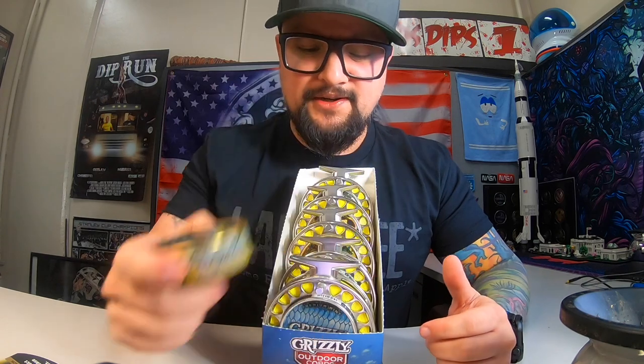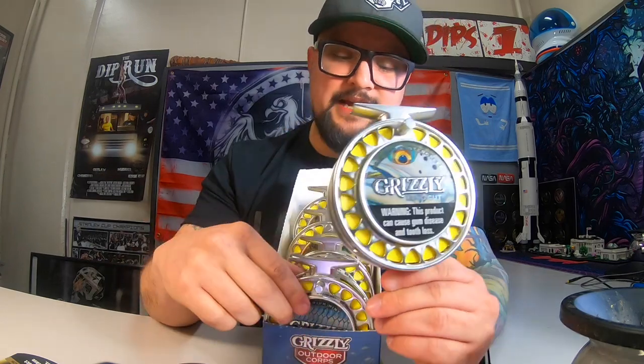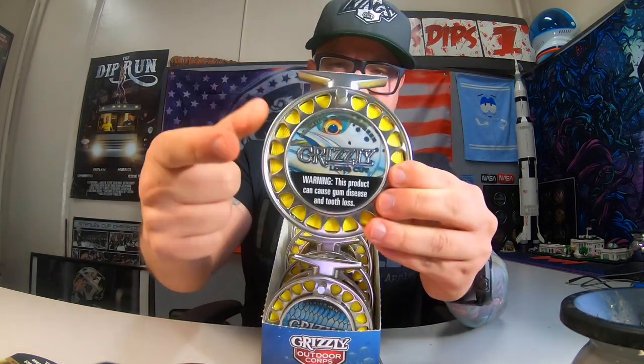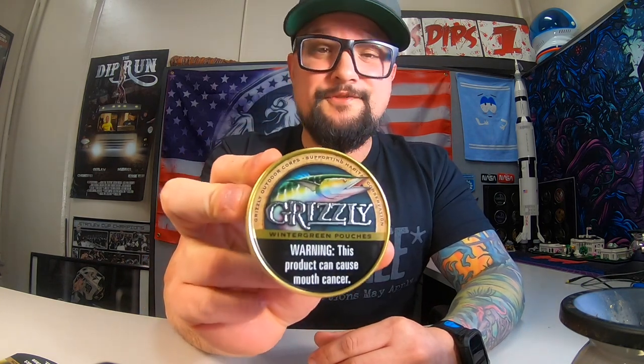Which one do you guys think is better? These came out with just this can design last time and I bought every variant and put it in a reel. That only came with that design, but no special limited thing as far as that goes. This year I haven't seen any mint ones yet, but they should be making their way around your town.